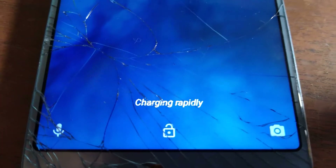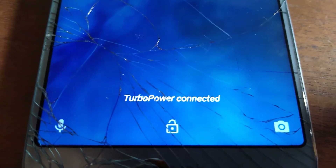Now we'll unplug it from the computer and plug it into the fast charger and see if it fast charges. Yes — charging rapidly, turbo power connected. Good to go.